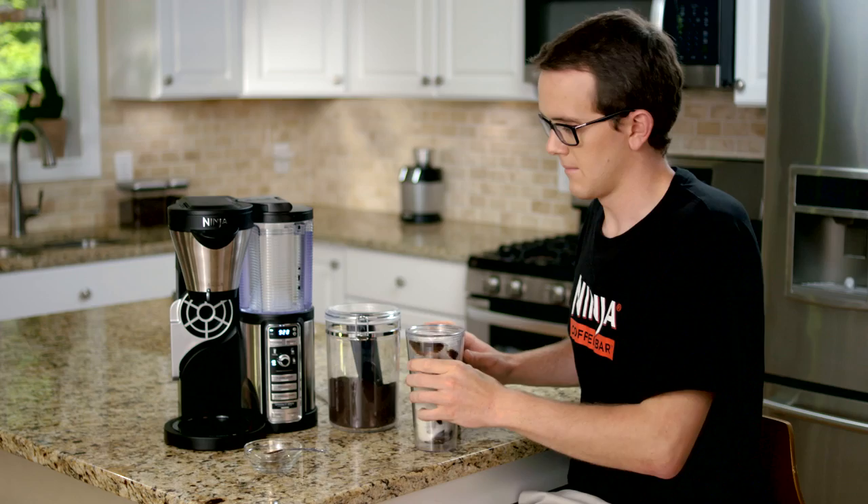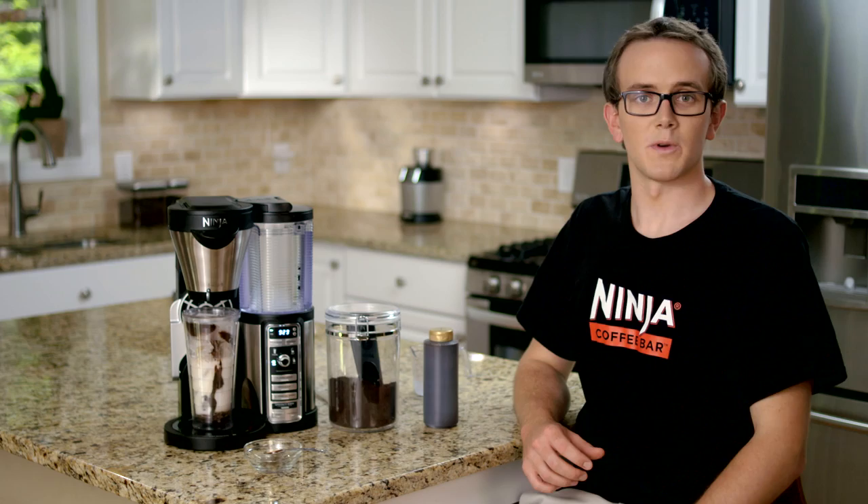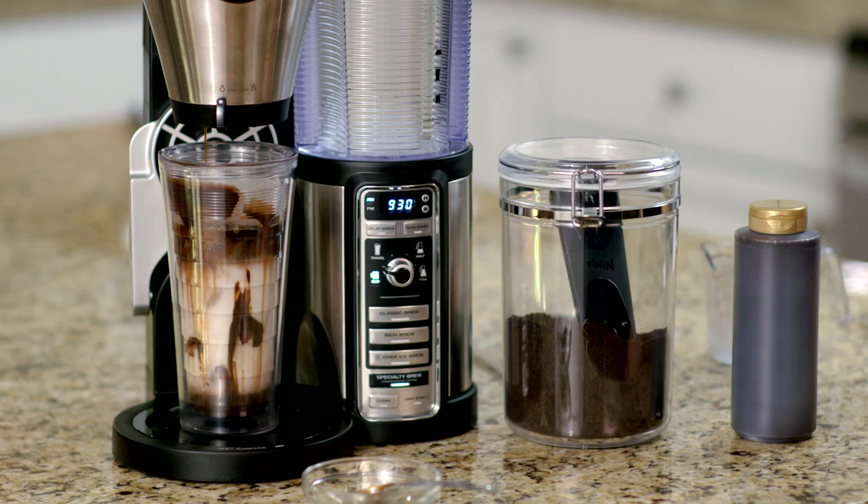For this recipe we're going to use the cup size and select specialty brew. This iced mocha latte layers itself beautifully in the Ninja Cup for a delicious coffee house style drink.